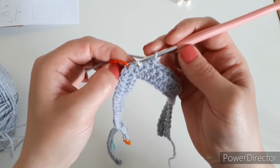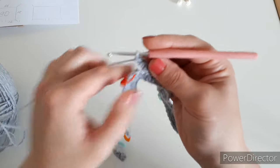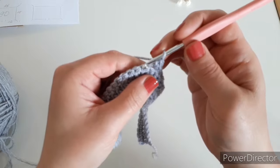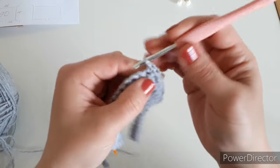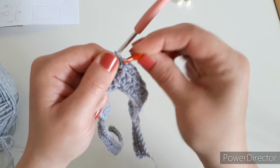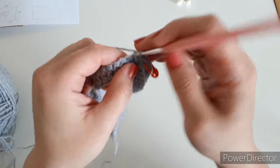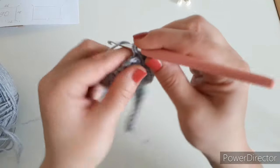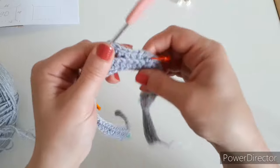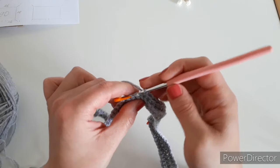After the stitch marker, into the next stitch into the back loop make two single crochets — that is your increase. Keep going with one single crochet into each back loop until you get to the second-to-last stitch before the next stitch marker. When you have one stitch left before the marker, make two single crochets into the back loop as your increase, take the stitch marker out, and make a normal single crochet through both loops into that stitch, then mark it again.